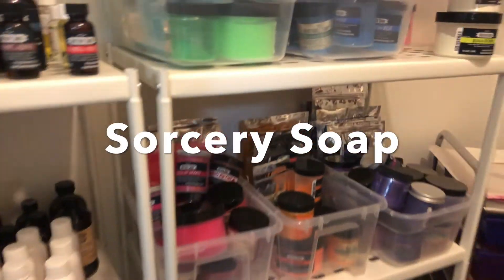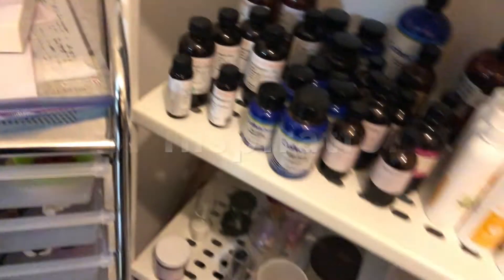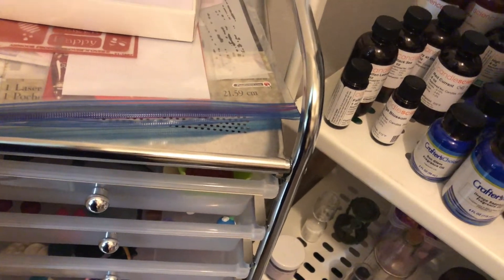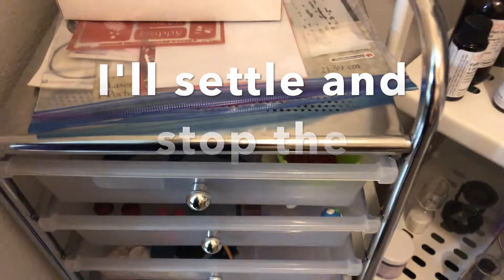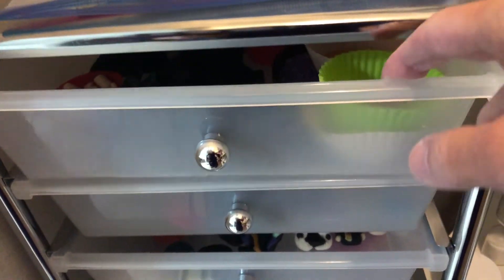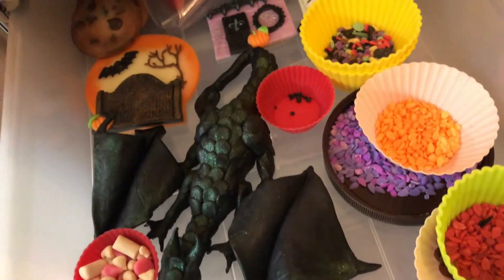Hi, this is Bea from Sorcery Soap and I wanted to show you some stuff. It's a rainy day today so I'm still in my pajamas, and I'm going to look through some drawers because I need some inspiration for myself. I thought maybe I'd share that with you so you could see what I did this past few months.